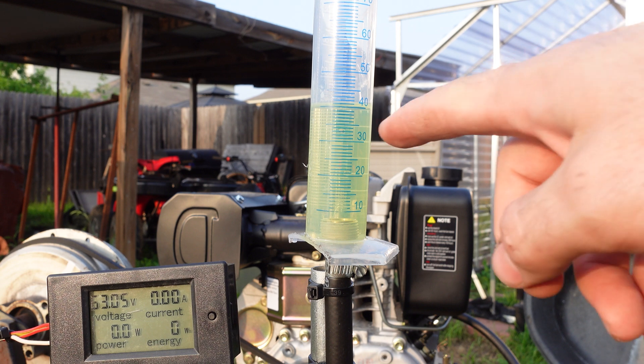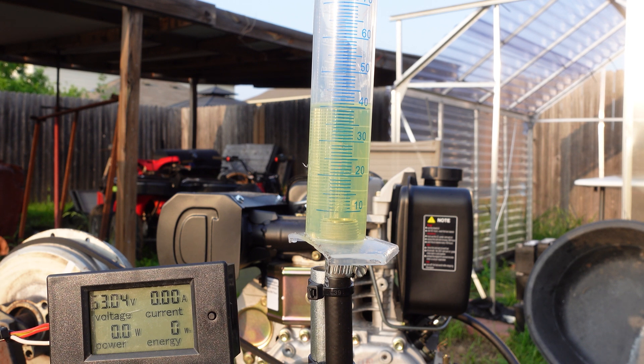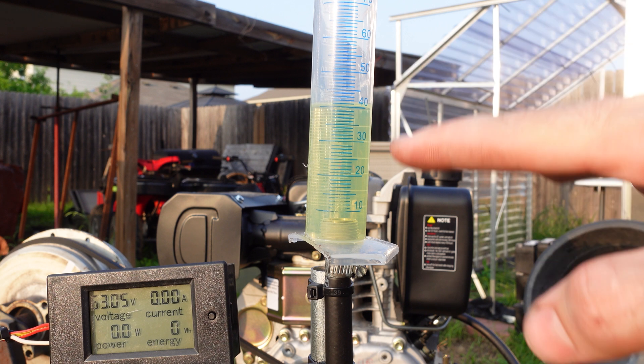The test is going to be real simple. We have 40 milliliters approximate of diesel fuel in the graduated cylinder, I've zeroed out the energy meter connected to the battery. I'm going to run it to approximately 500 to 600 watts, run the fuel from 40 down to 20 milliliters, shut it off at 20, and we'll see the total power it made. Let's do it.